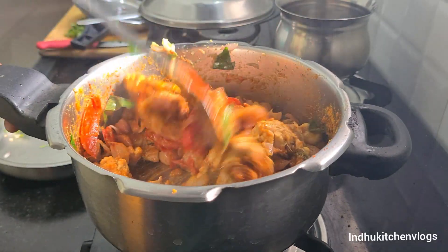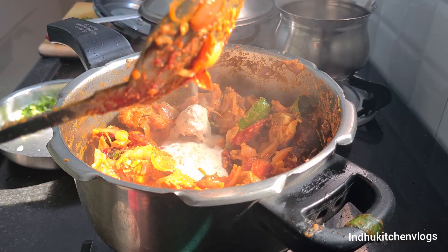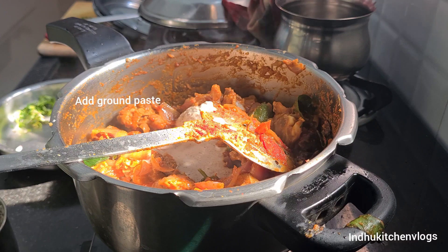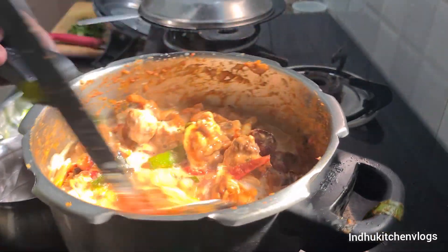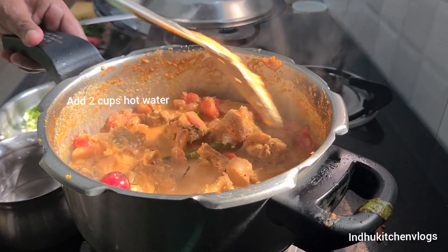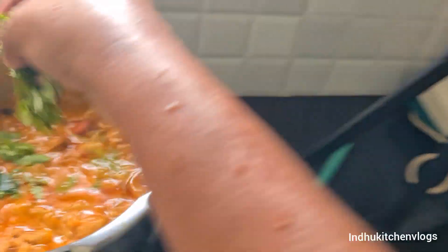Now let's add the masala. We will also add the salt. When the cooker is reduced, we are going to continue the cooking procedure. After 4 sounds, the cooker is going to get pressure.